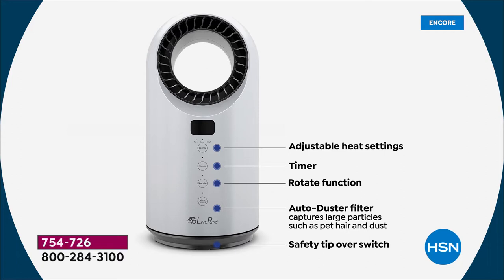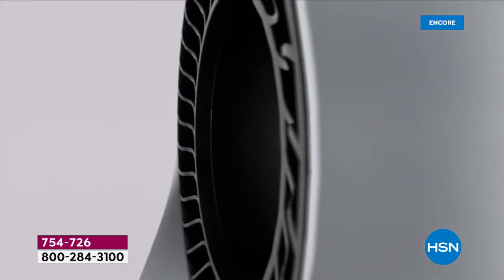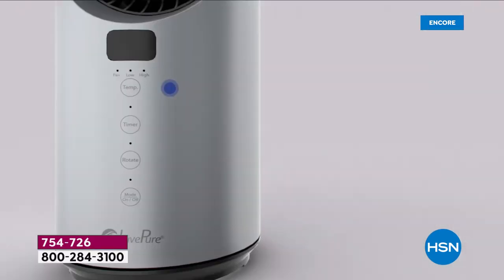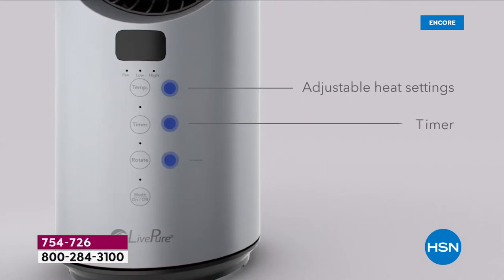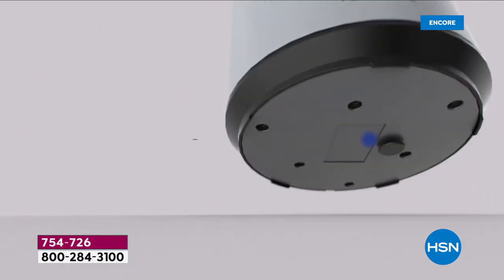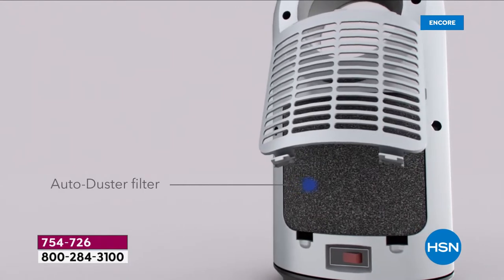There's your adjustable heating, then your timer — I like being able to choose because you don't want to step out in the morning and be cold. There's a rotate function that sends the heat left and right. The auto-duster is a cleanable filter — all you do is dust it off or vacuum it. It's not expensive, it's not HEPA, we just want to give you something extra. And then the off-on is at the bottom.